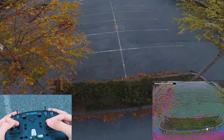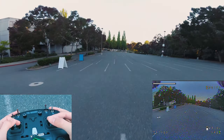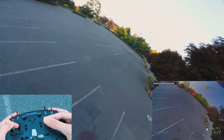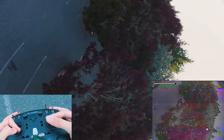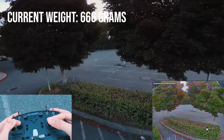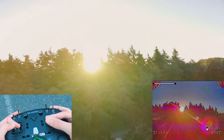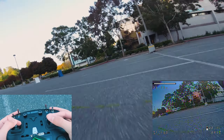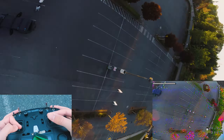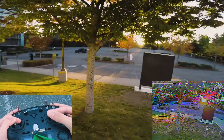One thing to note is that, mainly due to the battery — although it does have the addition of some things like skids — but mainly with the battery, it gains about 53 grams compared to the 4S quad. So this thing is definitely heavier, but it feels like it's got more performance.